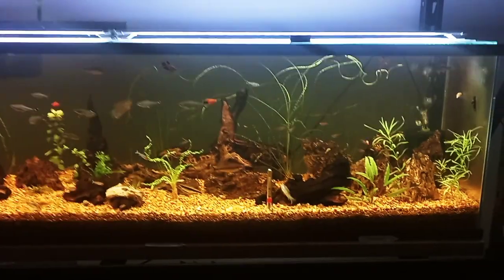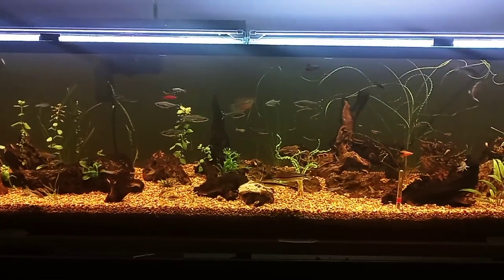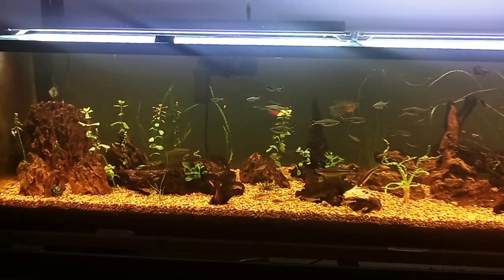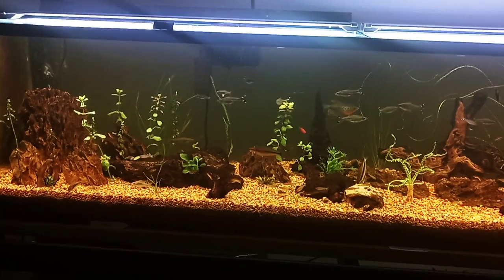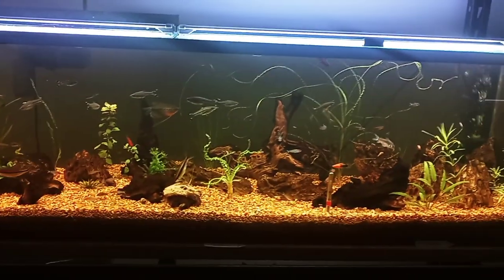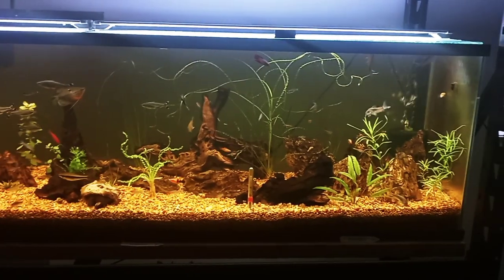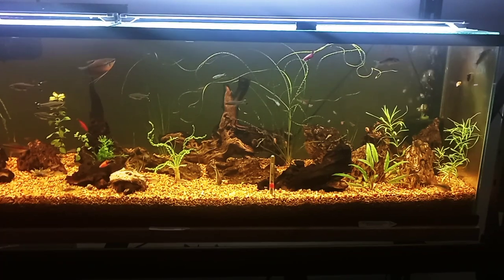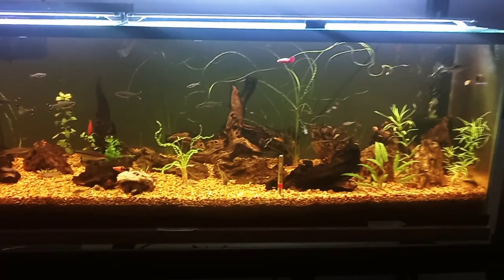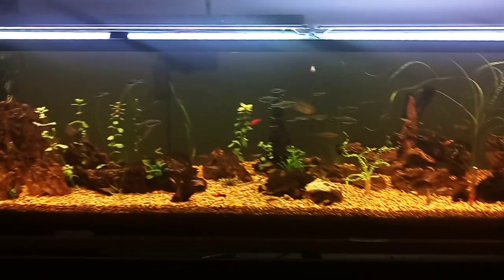Since then I ordered some fish online and also some plants online. I got some fish from Aquatic Arts along with some of the plants added in here — I did show an unboxing video of those fish. I've also ordered some plants from KJE Aquatics, and those are now in this tank.